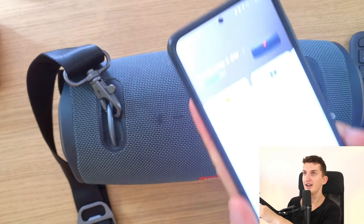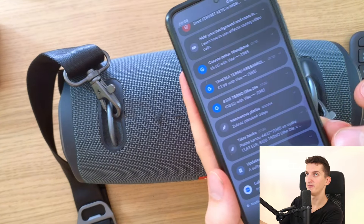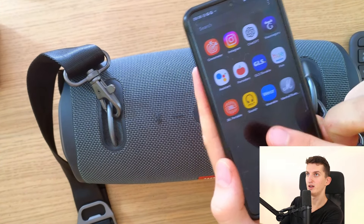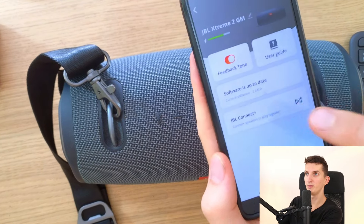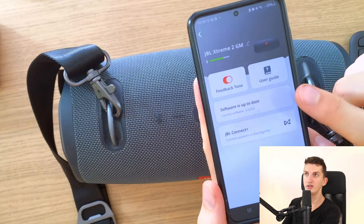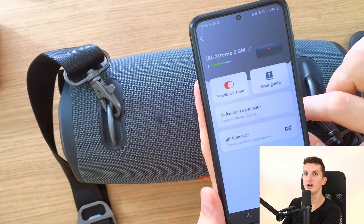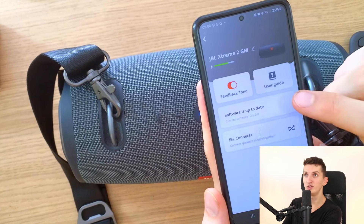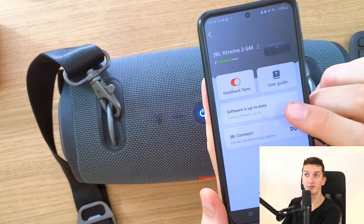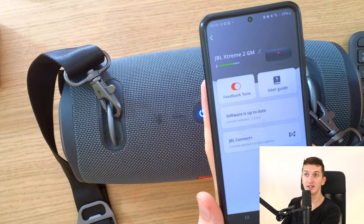The first thing I invite you to try is to get the app called JBL Portable — you can find it in the Google Play Store. I'll show you right here, this is how it looks. Download it and connect your JBL speaker through Bluetooth into this app. This may be a software issue, not a hardware issue, so you need to update the software. My software is up to date, but maybe yours isn't — updating is the first thing I recommend.